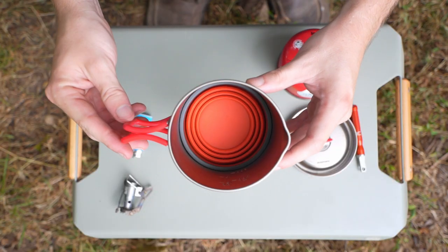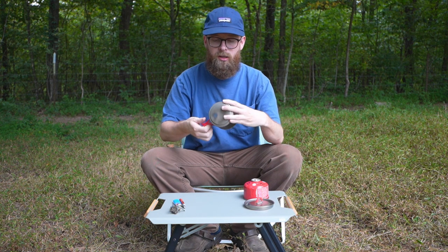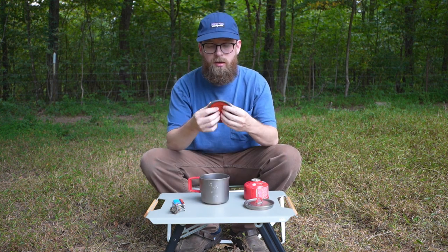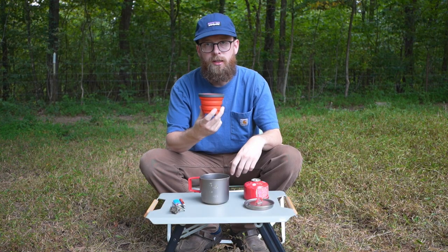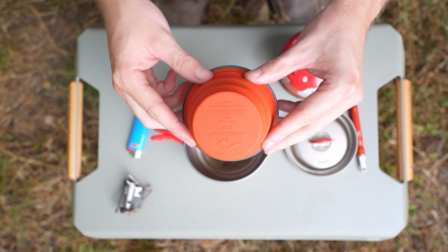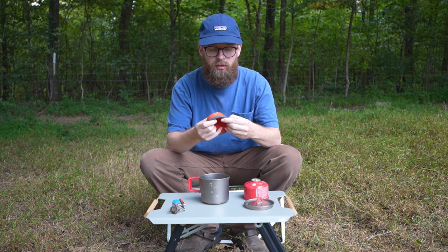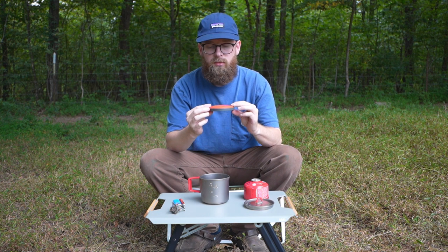We also have my cup. This thing fits absolutely perfect in this pot — there is literally no play, and you kind of have to bang it to get it out. This is the Sea to Summit X Cup. It's kind of small — it only holds 8.3 ounces — but it's really all that you need. These cups are great because they're real compact. You just fold them up and put them down in the bottom of your pot, and it's just perfect in my opinion. Love these things.